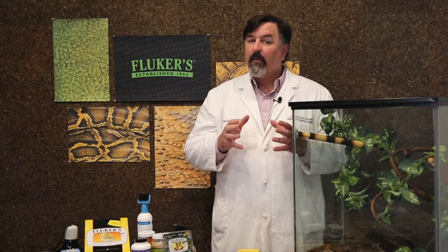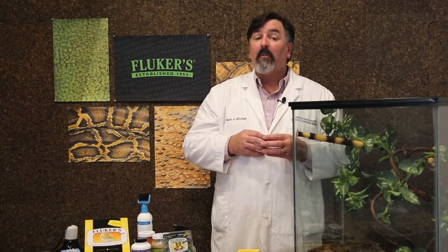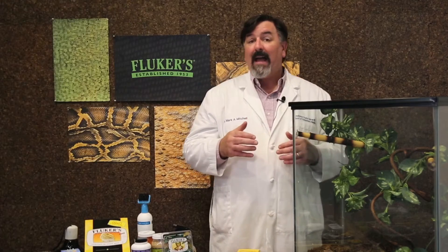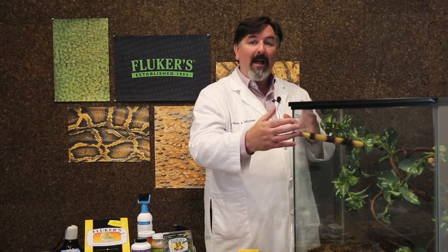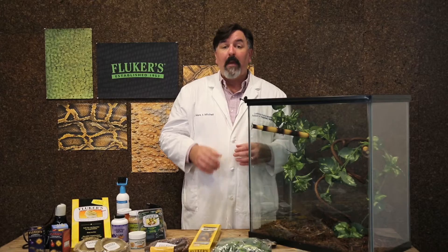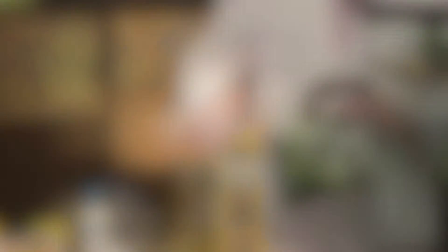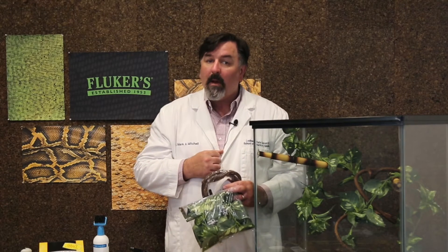Next, let's talk about accessories for our crested geckos. The accessories are really the cage furniture — the things that make the habitat a home for these animals. Because these animals love to climb and they're arboreal, we want to make sure we fill that vertical space. Include a variety of plants, either plastic or live, branches, vines, or anything else that will spread out the space in the habitat. We recommend Fluker's Reptile Vines, Bender Branch, and Bamboo Bars, as you can see in our setup here. It is important that you don't over-clutter the tank, but provide enough so that they can hide when they don't want to be seen.